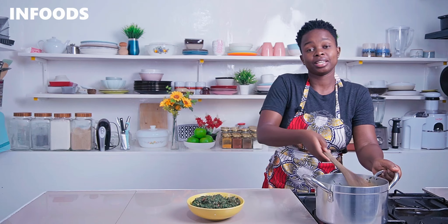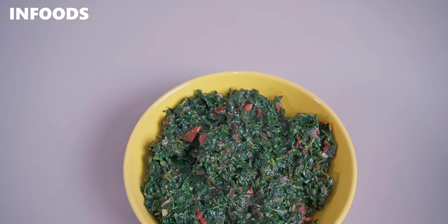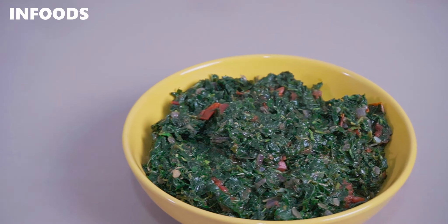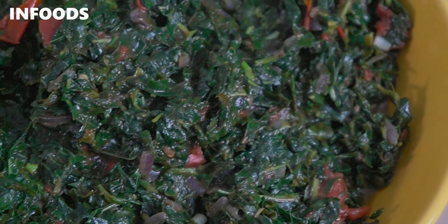Once ready, serve up the terere — it's going to be looking very delicious. You can serve terere with some ugali and tilapia, or as a side dish with any protein, and it's going to be just perfect. This is how I usually make my terere every single time, and it turns out very flavorful, delicious, and perfect as a side dish.